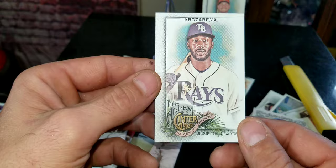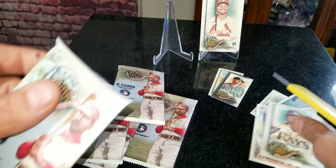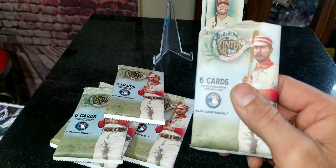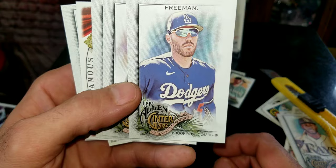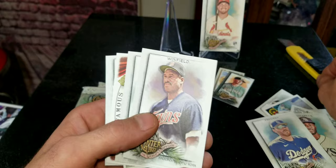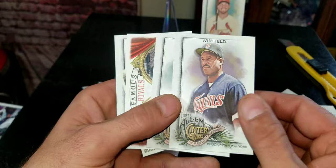That is Ty France for the Seattle Mariners — a little short card — and we got a Randy Arozarena card, pretty cool. One thing I do like about these: when I first started opening Allen & Ginter cards I was like 'eh, this really ain't my thing,' but I'm starting to really appreciate it now. We got a Freddie Freeman in his Dodgers uniform — I hate seeing him leave the Braves like he did, but hey, chase the money while you can.